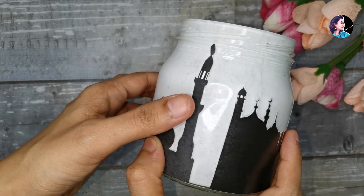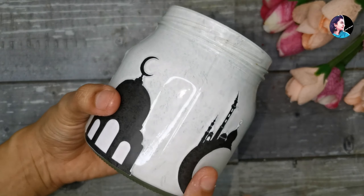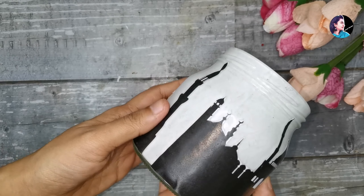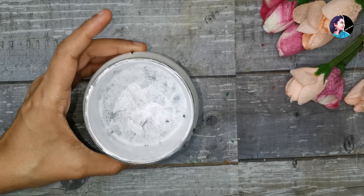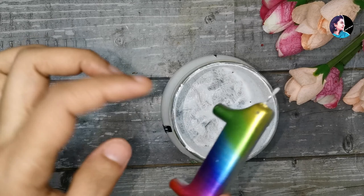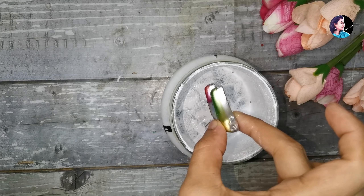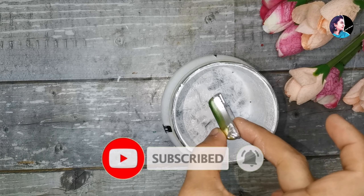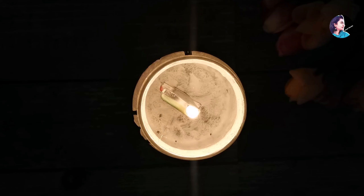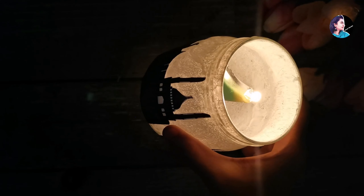Now let's put a light on it, because it will look finished. If you want to subscribe to our channel, please press the bell button and the notification button. Then we will turn the light into a candle inside the bottle.